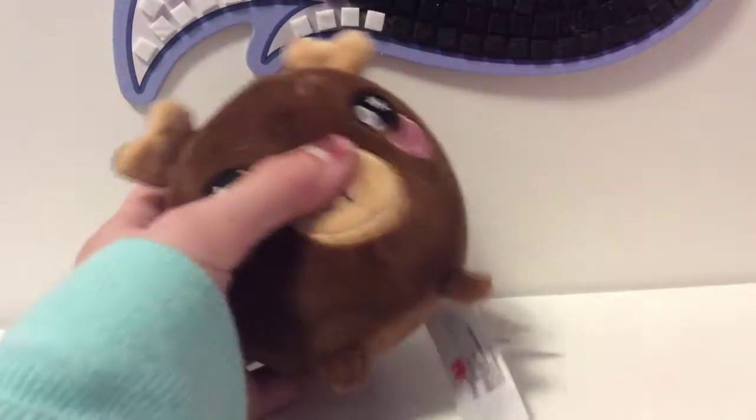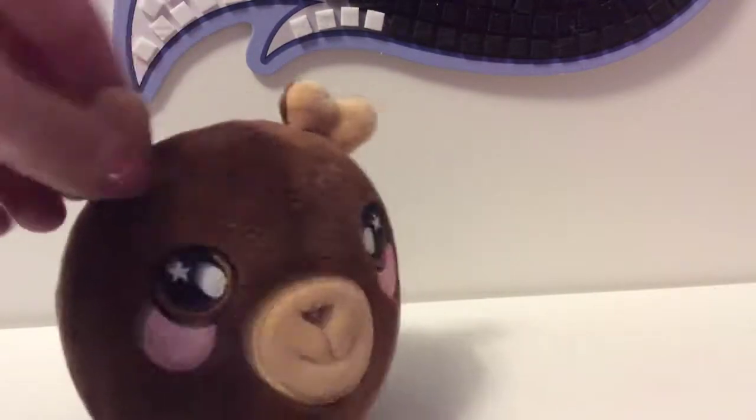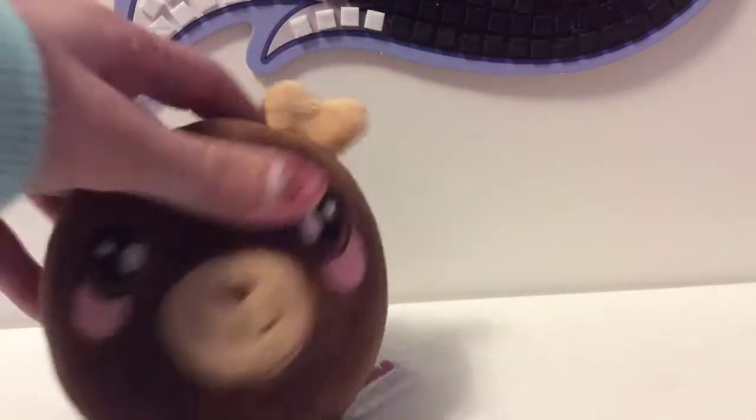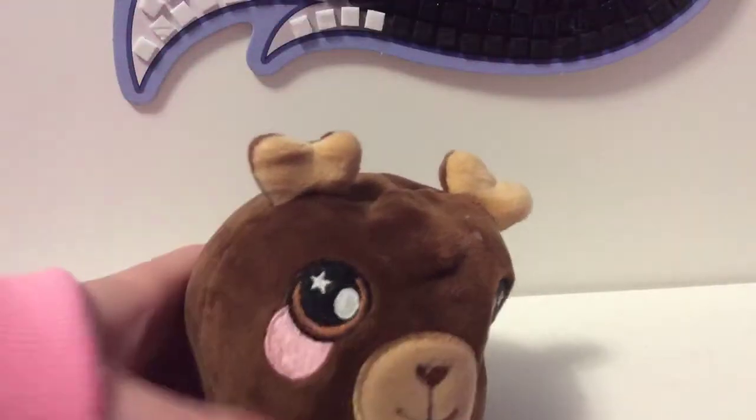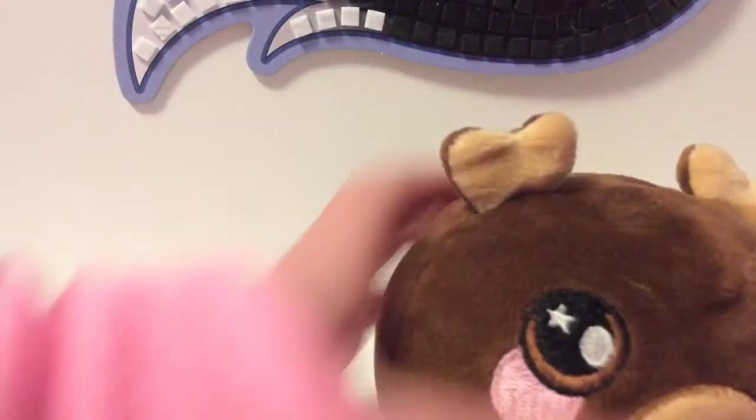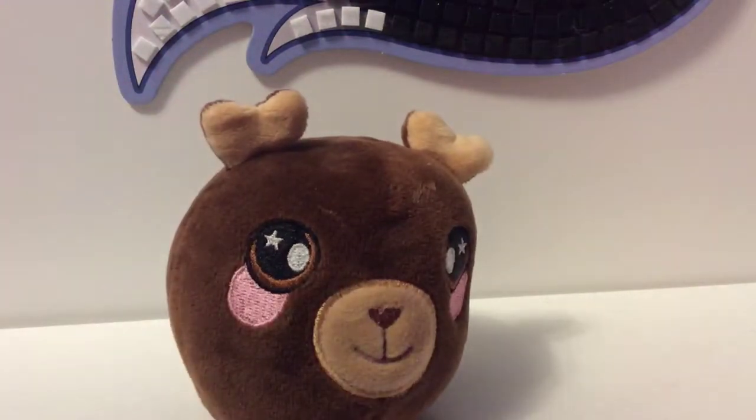First of all, if you try to squish the antlers, it won't work — it's just plush. Also, poking it like slime is very unsatisfying. But if you punch and squeeze it like this, it's super satisfying. However, this is what you should never, ever do with a Squishimals.